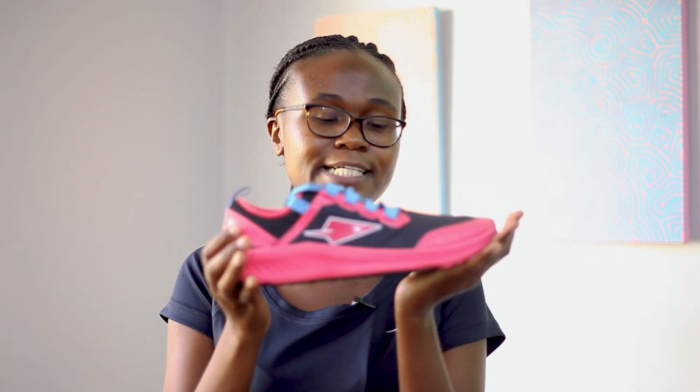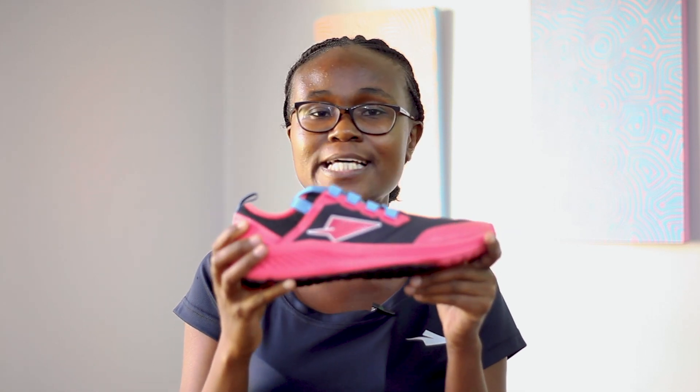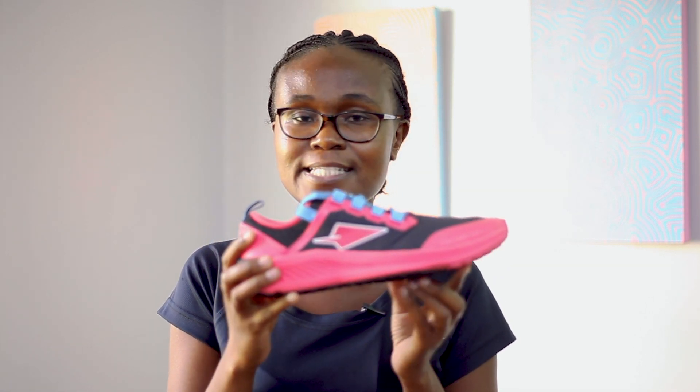The outsole of the Koobi Fora has a dense lug pattern that is designed to give you a very firm grip when you're out on the trails, and at the same time is smooth enough if you decide to run on roads.